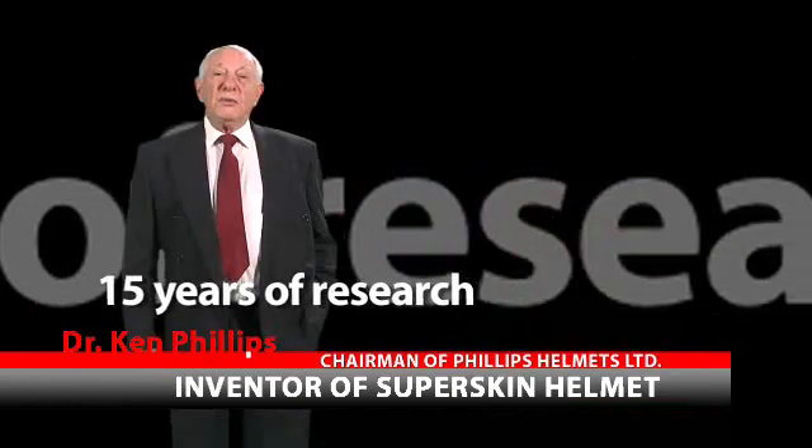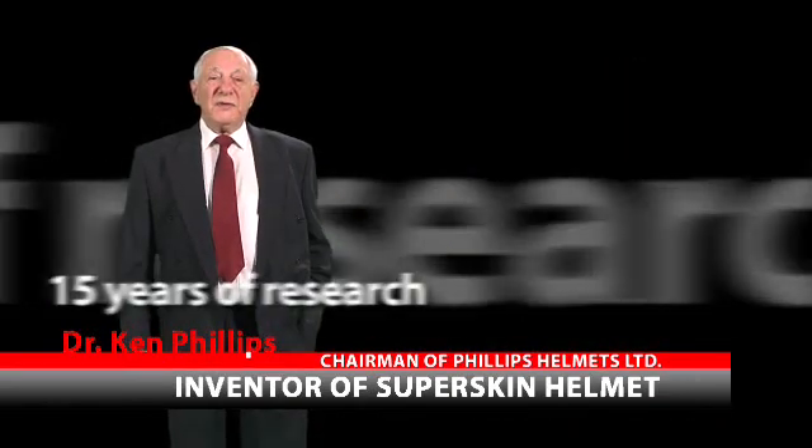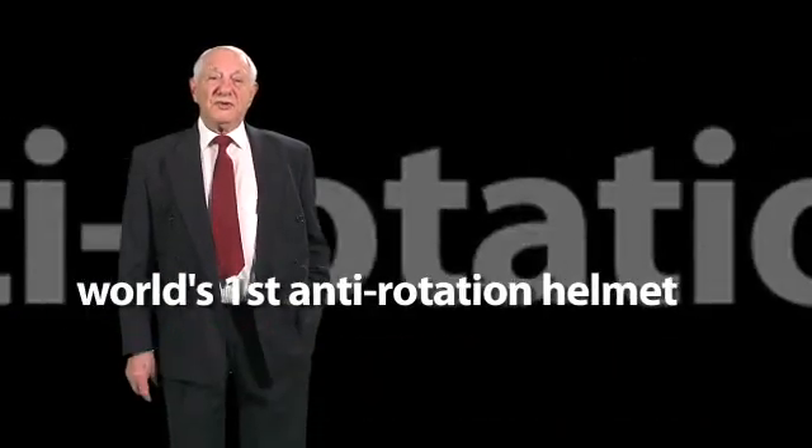Hello, I'm Ken Phillips, and the video you're about to see is the result of 15 years of my research, from which my colleagues at Laser Helmets have developed the world's first anti-rotation helmet.